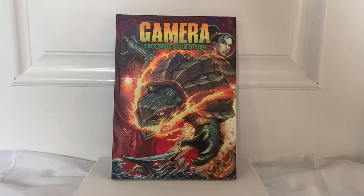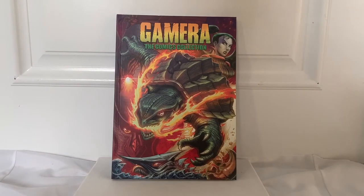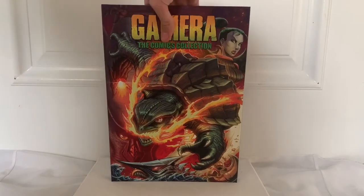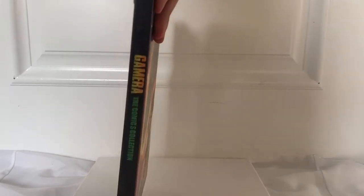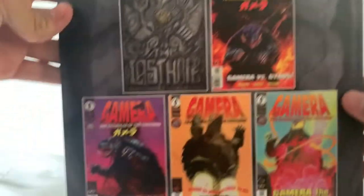Next up we have the Gamera comics collection. I'm not sure if it's all the comics or just some, but this is five of the Gamera comics. On the cover we have some very, very nice looking artwork with Gamera doing some fire attacks with some of his bad guys in the background and some random girl — I don't know who she is, because I haven't read these yet. Here it says Gamera the comics collection. Here is all of them on the back. Let me back up a bit so you guys can see this.